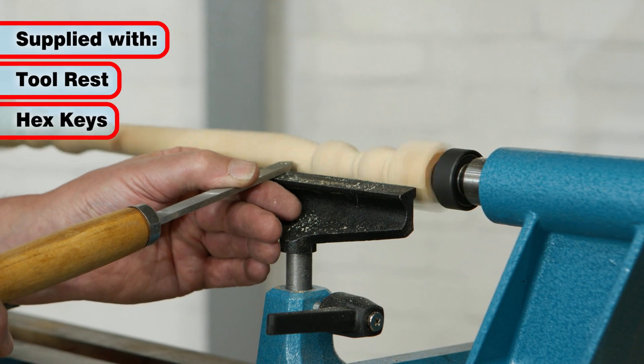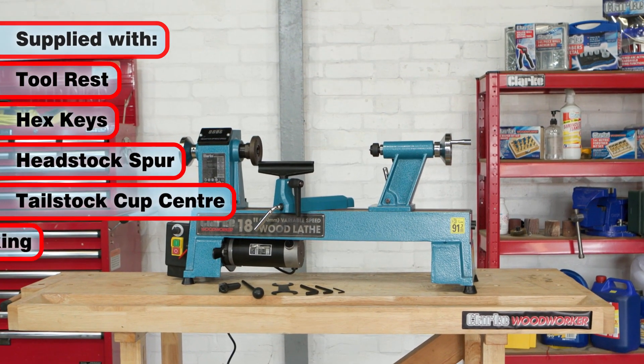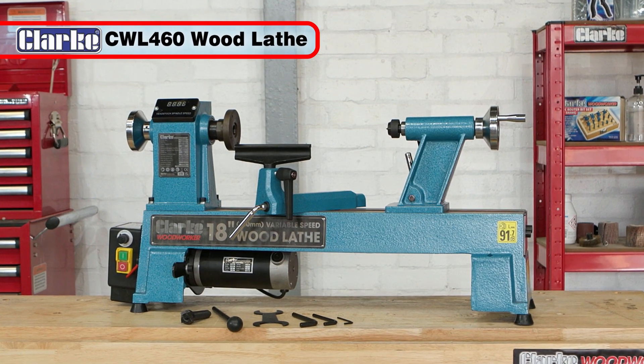Supplied with a tool rest, 3 hex keys, a headstock spur, tailstock cup center, and featuring headstock locking, the Clark CWL460 will give you many years of service.